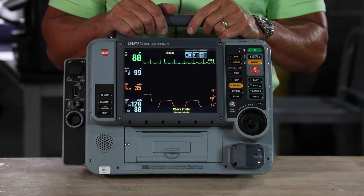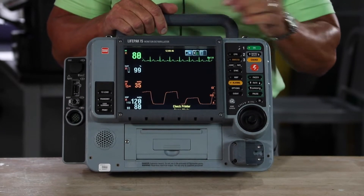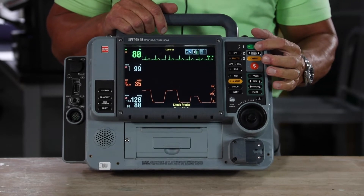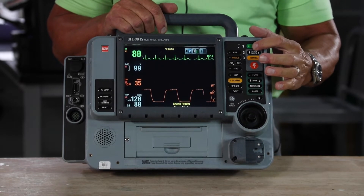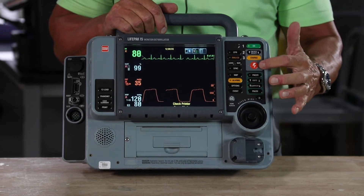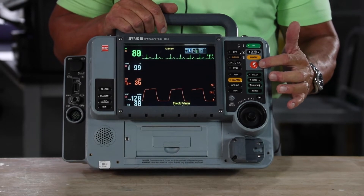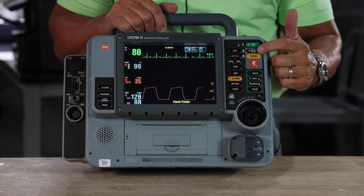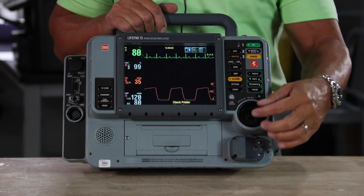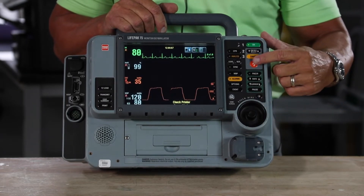One reason why the LifePak 15 is the easiest device on the market to use is because with one push of a button you're in each modality. With manual defibrillation, all the buttons are laid out in one area. Everything in gray is manual defibrillation, in the order in which you'd use each feature. Here's your energy select button up or down — you can use the speed dial to get there very easily — your charge button, and then your shock button.